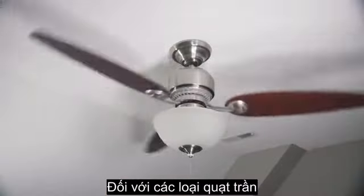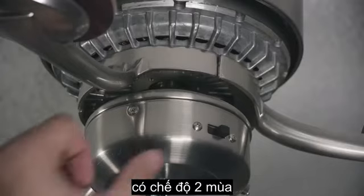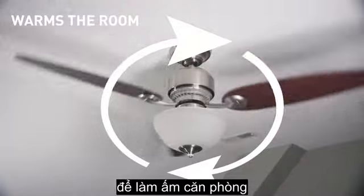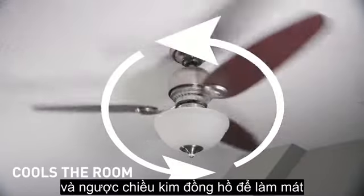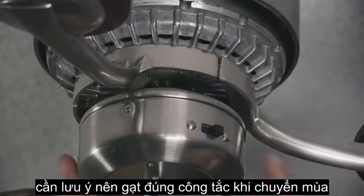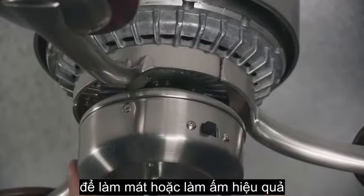Your fan should rotate in the correct direction for the season, so check this switch while you're there. Clockwise motion warms the room, while counterclockwise motion cools the room. When the seasons change, change that switch to make sure you're getting the most out of your fan.